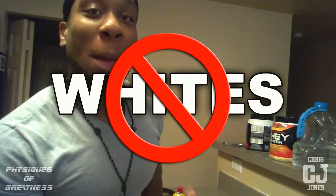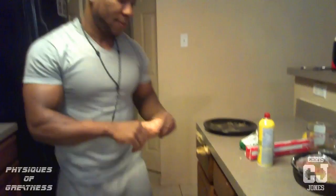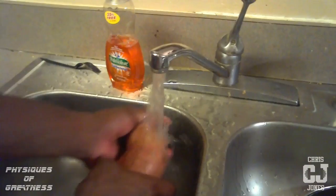Now, you need a good carb. I'm going to get a white potato — psych! No white potatoes, man. The only time you can have white potatoes is on cheat days and post-workout, right after you get done working out, when your glycogen levels need to be replenished. But other than that, I'm going to use a sweet potato.